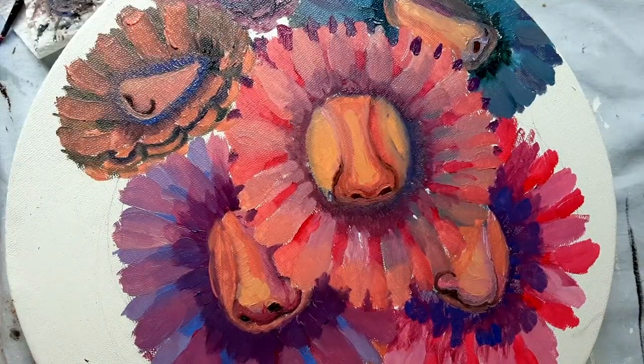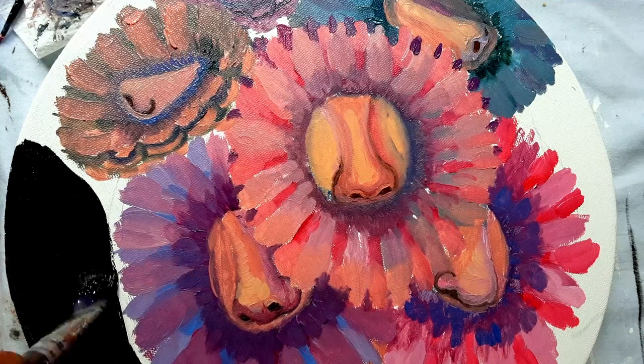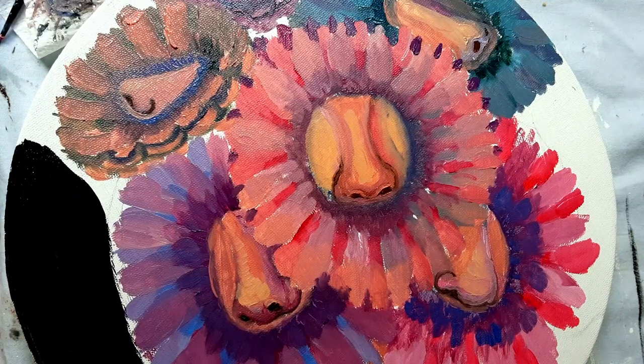I paint the background with ivory black because I would like the flowers to shine on the black background.